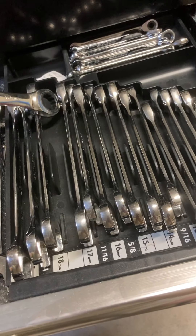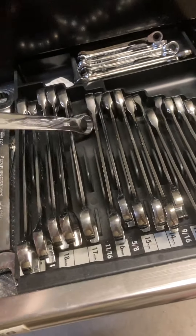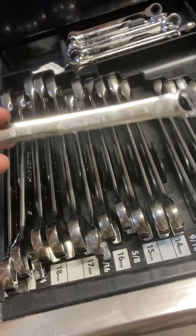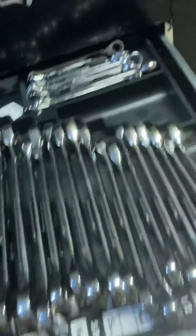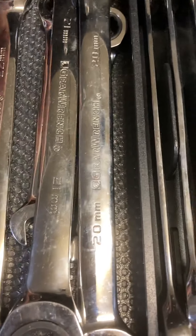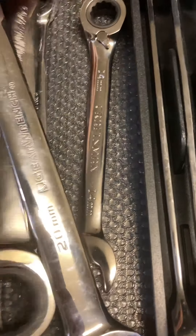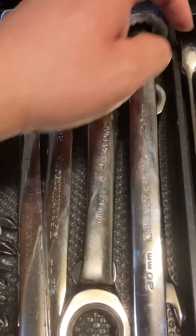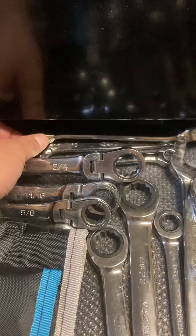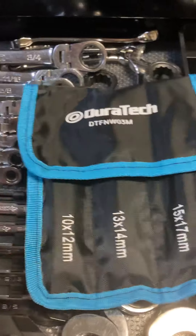Most of these are ratcheting — this might be a wrench and then I need to do another set. These are old Pittsburgh, I still have Husky. You'll see 19, 16mm. Good old Craftsman reversing one. Line wrenches — I got those for doing brake lines. Some Duratec ones.